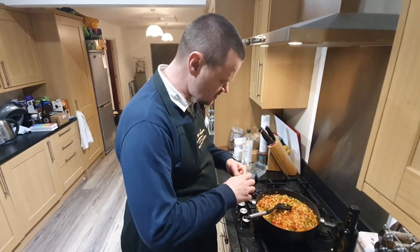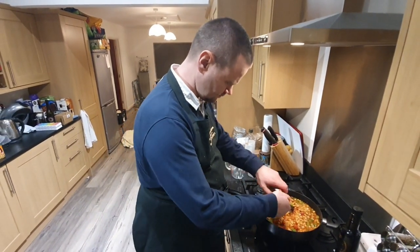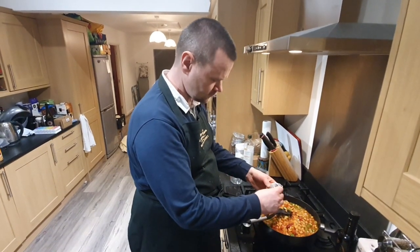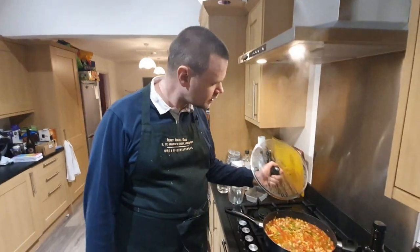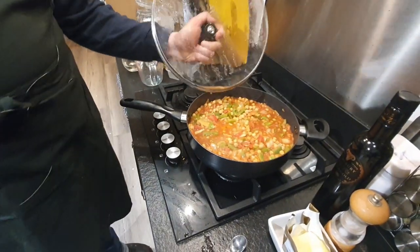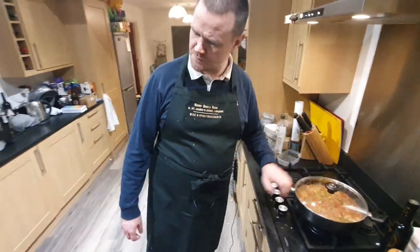A little bit more tomato paste in as well. I'll let it bubble for five to ten minutes or so. It's cooked down a little bit and needs to reduce down a little bit more, but that'll happen as time goes on. Just give it a stir.